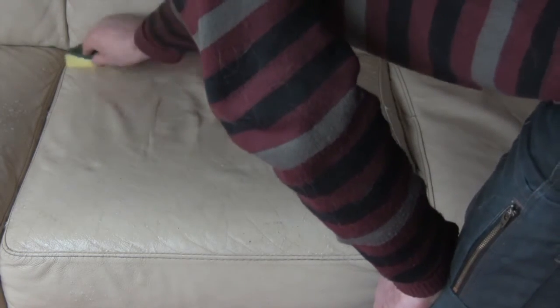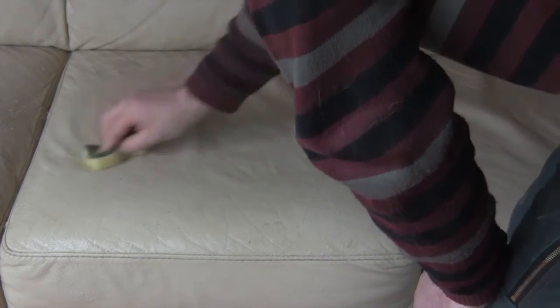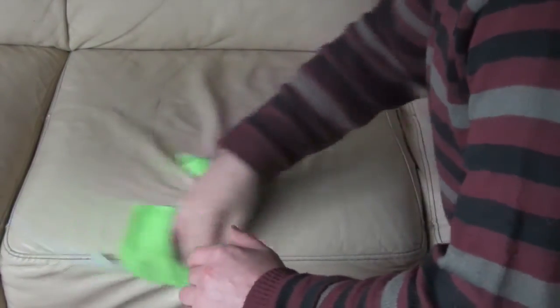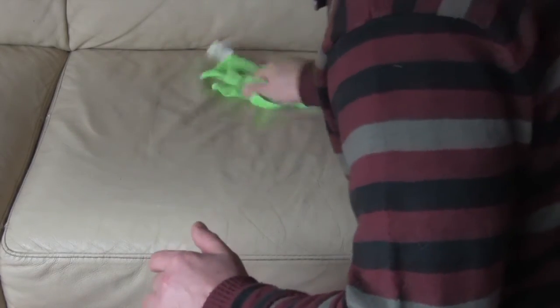And then you just carry on cleaning the rest of your sofa. I managed to clean a 3-seater, a 2-seater, and a chair, all done within about 40 to 45 minutes from start to finish. And I only used less than a quarter of the product. So that's something like 20 to 25 pence to clean and protect your leather suite — pretty good value for money.